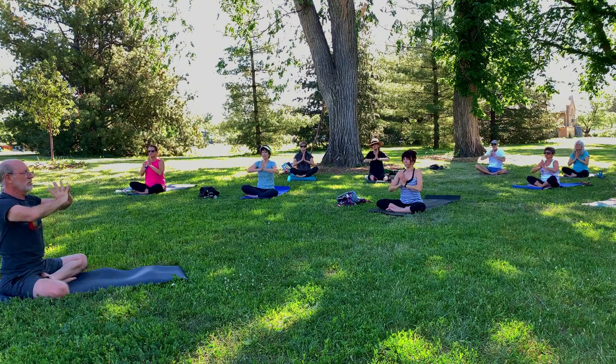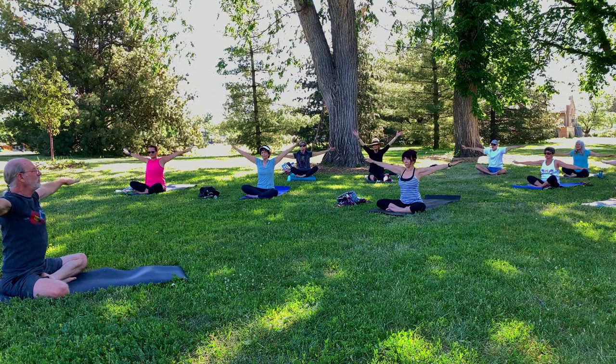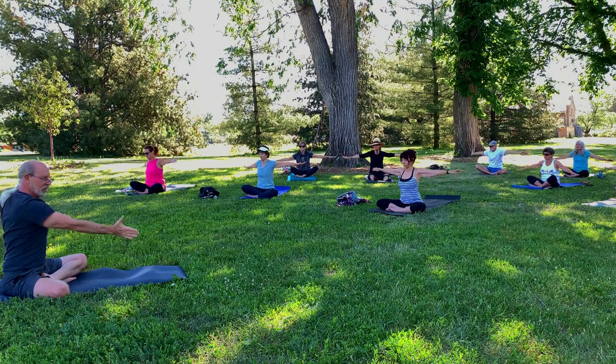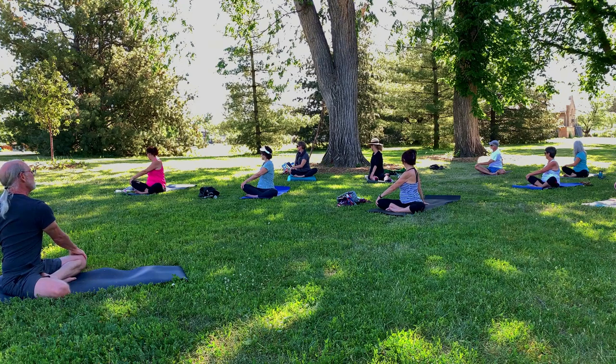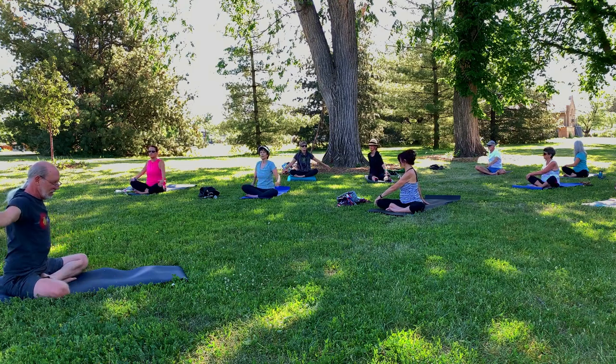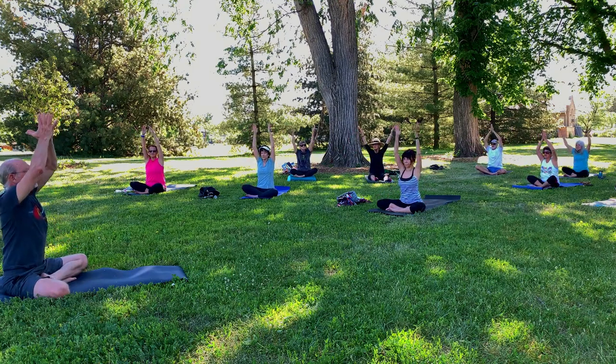Inhale, reach the arms back up. Exhale to a T. Take a twist to the right. Bring the left hand to the right knee. The right hand comes down behind. Breathe in deeply. Draw the navel in and exhale and twist to the right. Do that again — a big deep breath in, exhale and find the twist. And one more time. Big deep breath, and exhale. Let it go. Bring it all back to center. Reach the arms high, and to heart center.